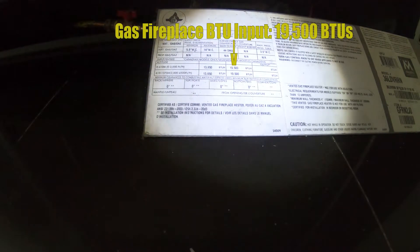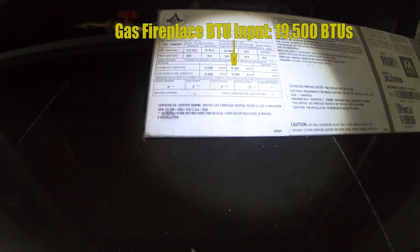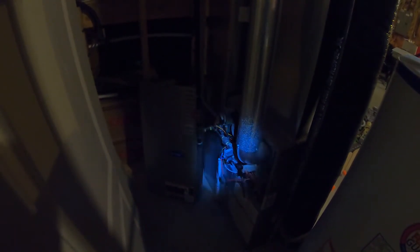This is the gas fireplace at 19,500 BTUs. All furnace rooms are created dark — get used to it. So this gas pipe going up to the furnace here, going all the way up until it makes it to this junction right here.